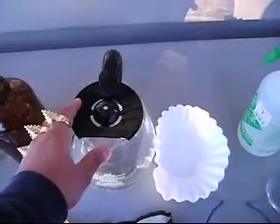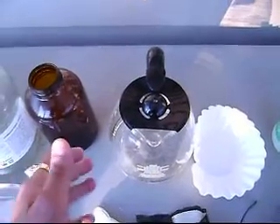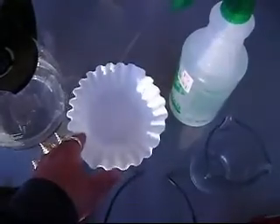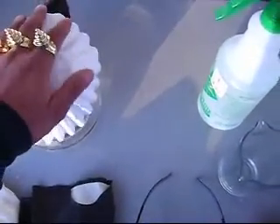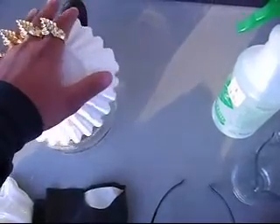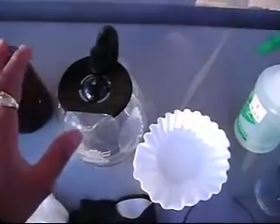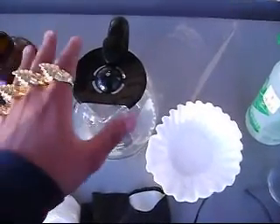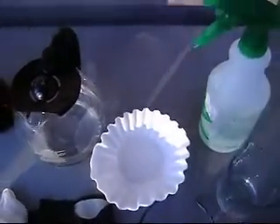Here we just have a basic coffee pot. This is what I'm going to use to boil the water and all the other materials needed for this process. Here we have some coffee filters. This is going to be used to go over the coffee pot and then it will be sprayed down. What this does is it keeps any of the fumes that will emit from this process at bay — no problem to any neighbors or pets or anything like that.